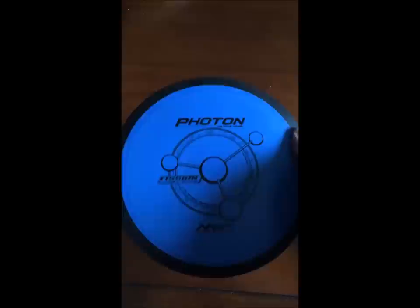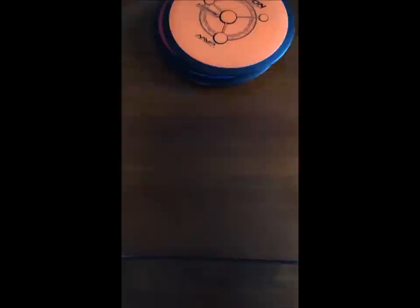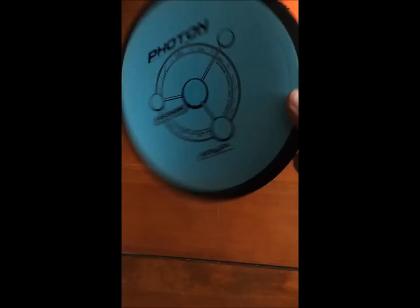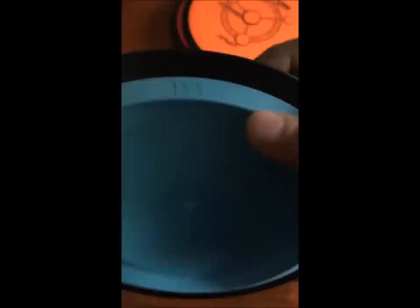We got another Photon — 158 grams. We got another Photon — 155 grams. Bright color, lovely. And now I got this Photon. When I was checking the weight, I didn't find a printed weight on it until I started looking at the rim and I see this: 133 grams. I'm telling you, this thing is gonna be a bomb for me.